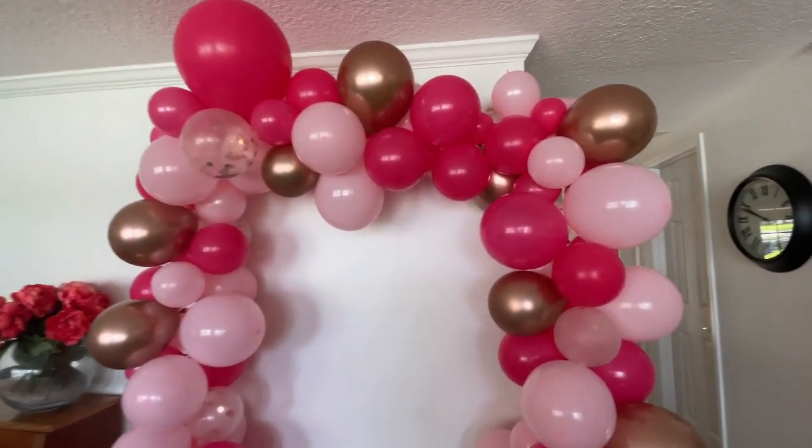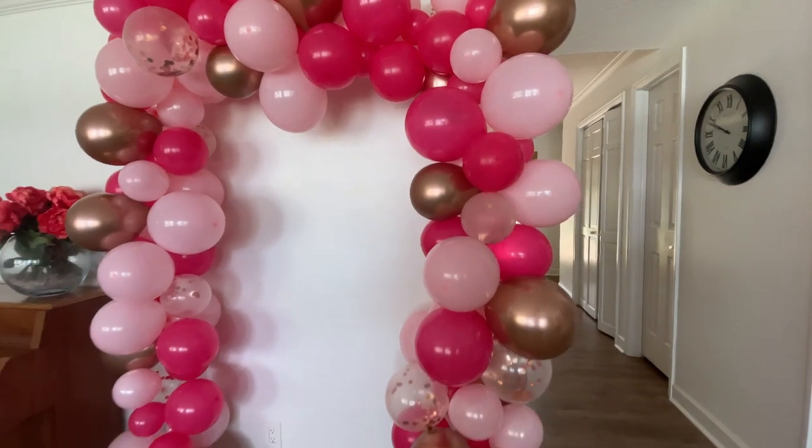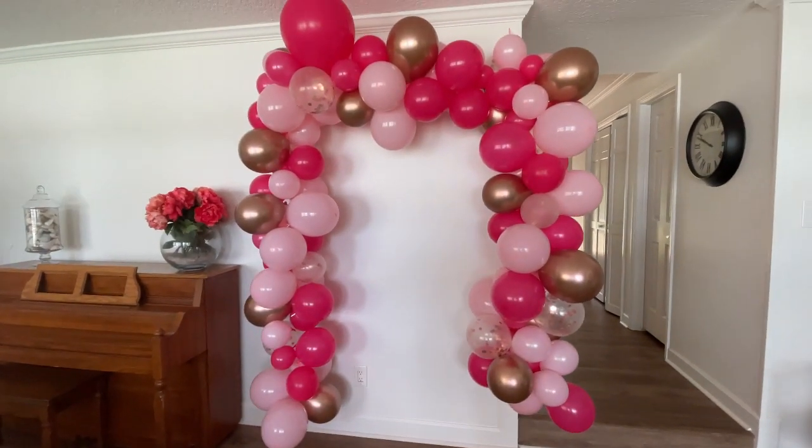It looks as good as most arches you would pay much more for, and it was at a fraction of the cost.